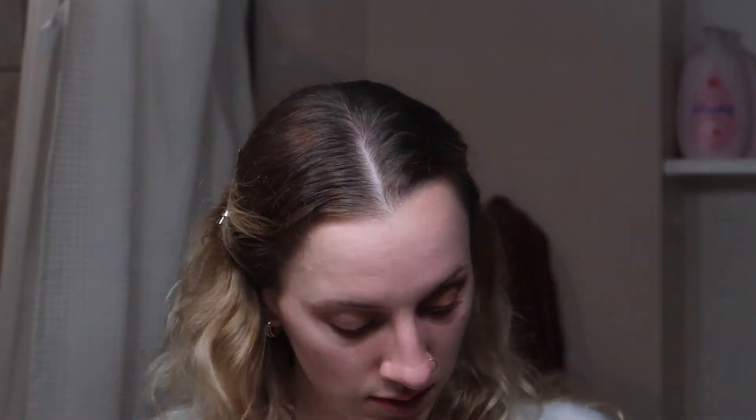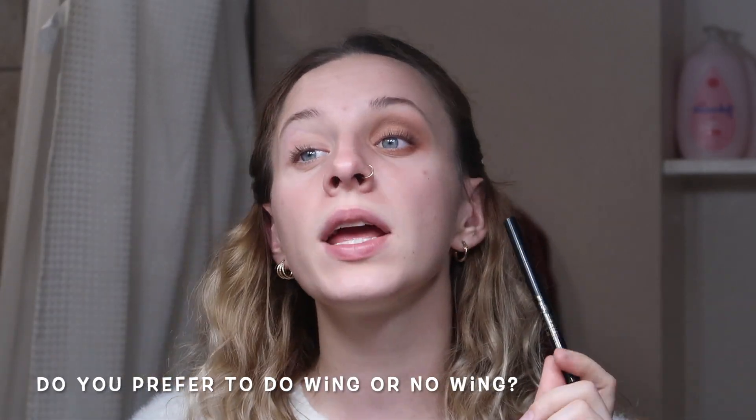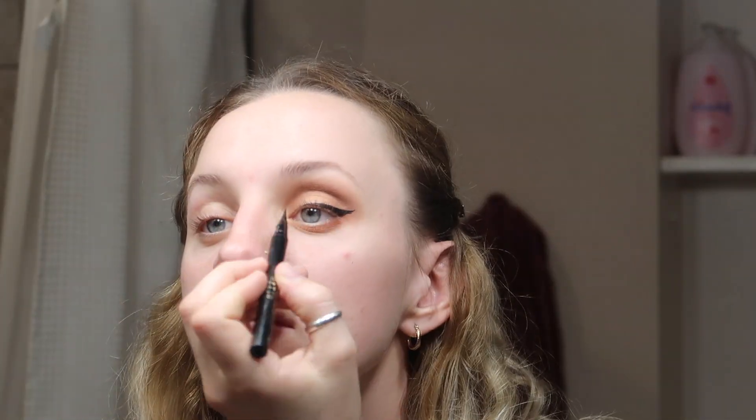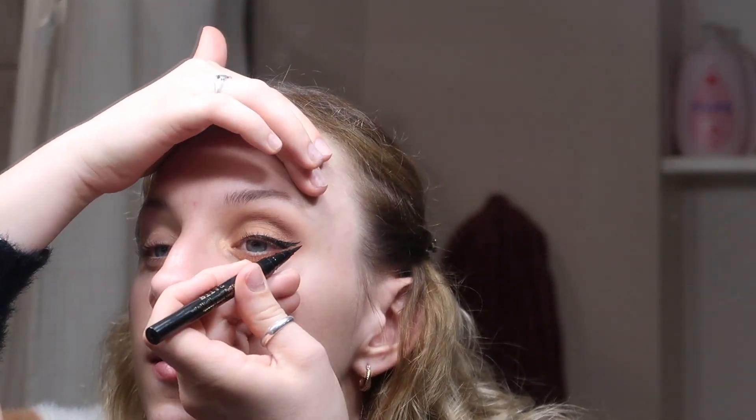Then I'm going to curl my lashes again. Then we're going to put on some eyeliner — eyeliner could be hit or miss. So if I do a wing, I do a wing; if I don't, the wing didn't go through very well. I'm going to be using the Stila Stay All Day Waterproof Eyeliner in Black. You can actually leave this look without eyeliner — I typically do — but I'm feeling confident, so I'm gonna try.